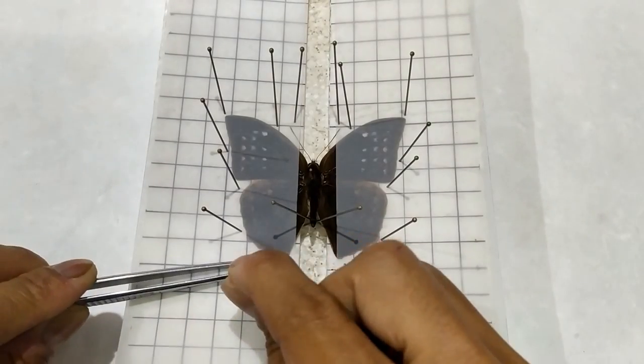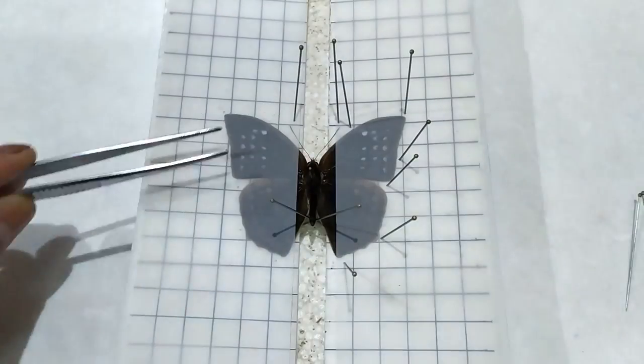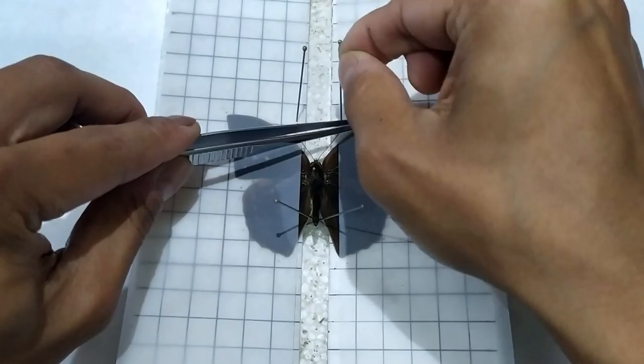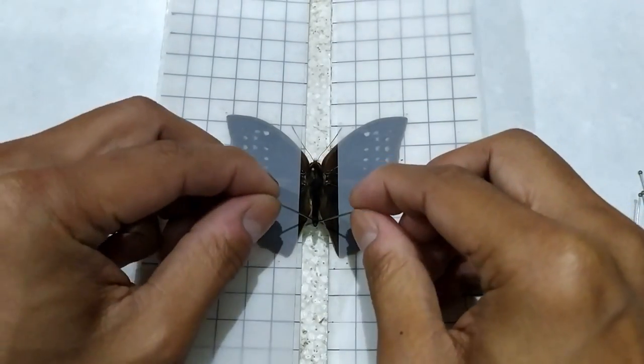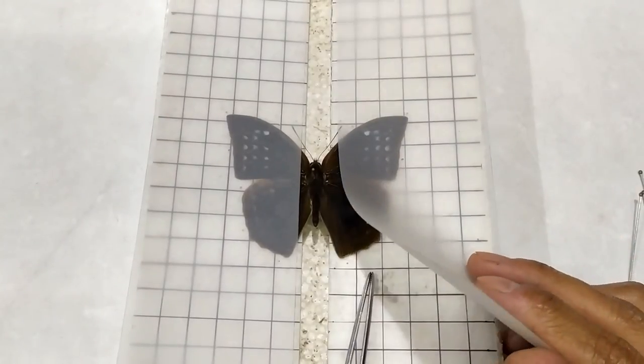Once the specimen has dried, carefully remove the pins used to secure the wings, abdomen, and antennae. Then remove the butter paper sheets from the wings.